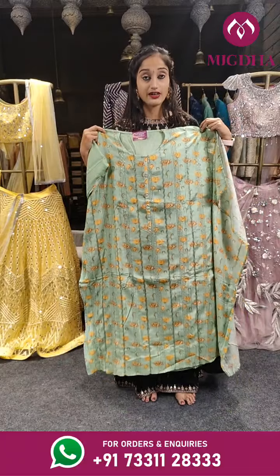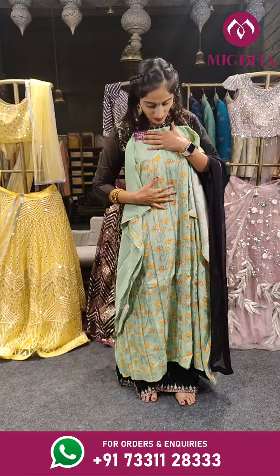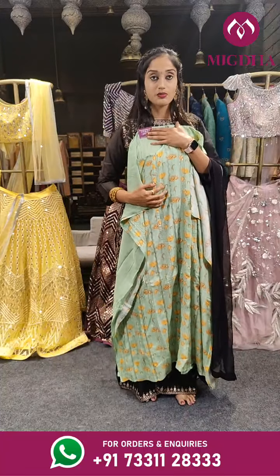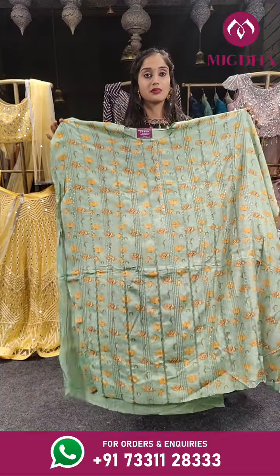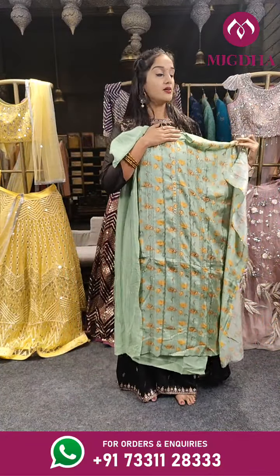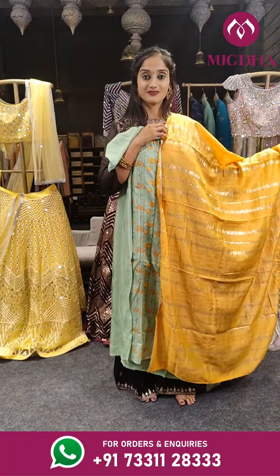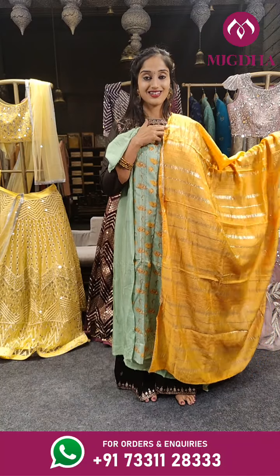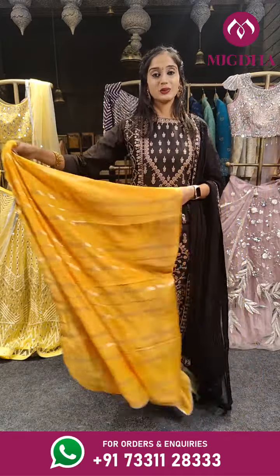We have pista green on this with a floral print. This is the complete top — you can use it for 5XL — with a contrast dupatta. Price for this is 2,199 only.